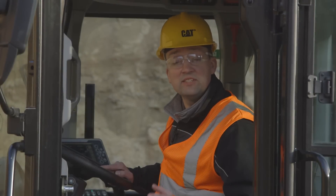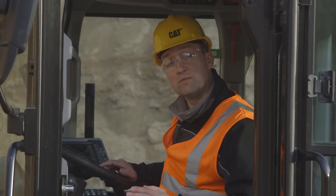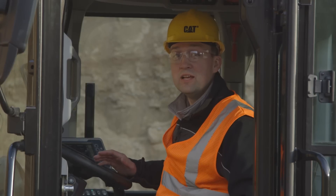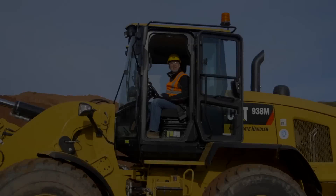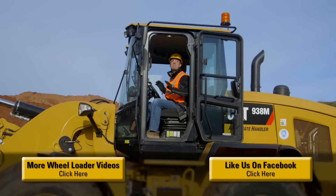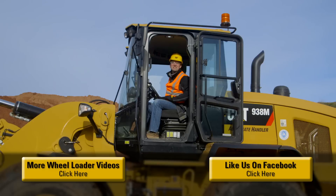To get the most out of your new M-Series Small Wheeler, you're going to need to use a combination of right foot and left foot to separate engine speed and ground speed. The M-Series Small Wheelers have been packed with features to help you and your business be successful. For more information, please contact your CAT dealer. Now let's go to work.